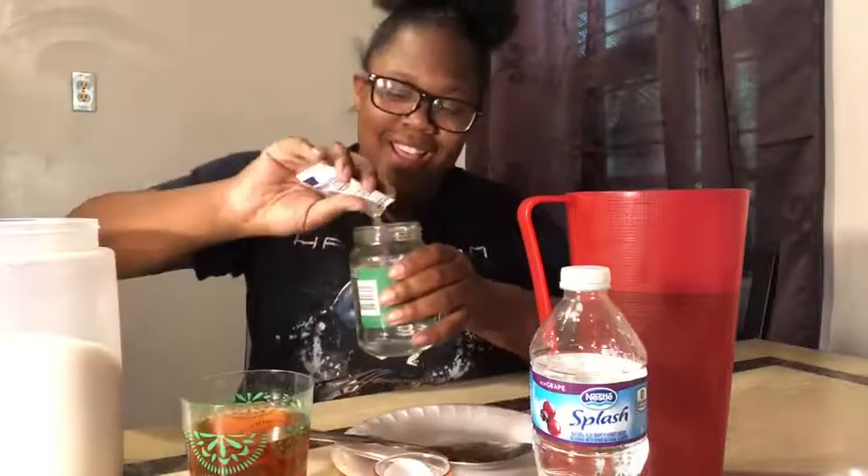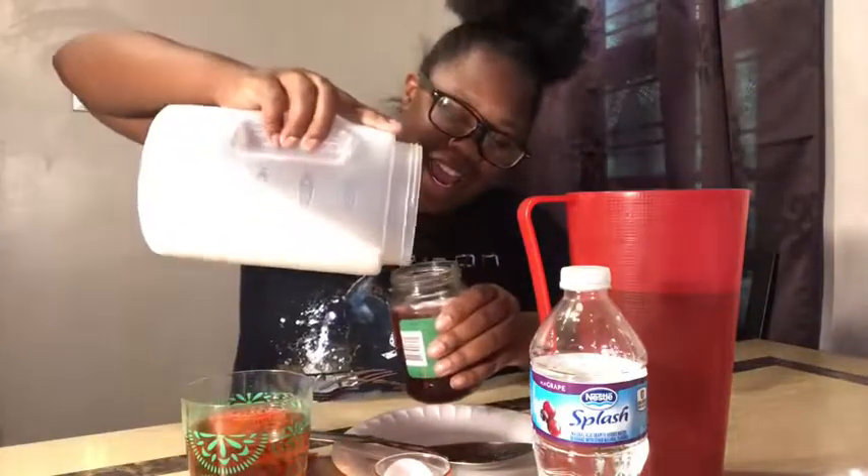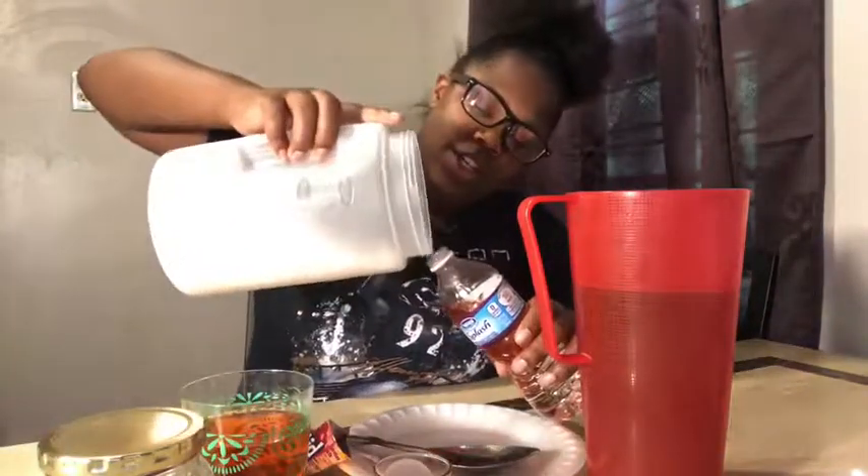What about the pickle jar? Water. Kool-Aid. Sugar. Actually, I'm going to put the lid on it and shake it off. Water. Kool-Aid. And last but not least, our bottle. Now it's a little hard to do this one, but we're going to go ahead and do it anyway. Water. Kool-Aid. Sugar.